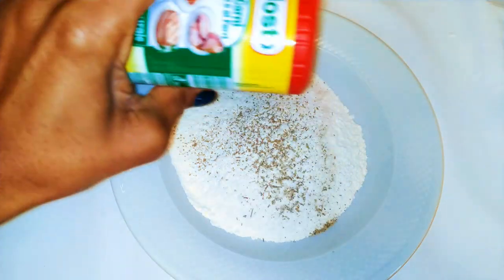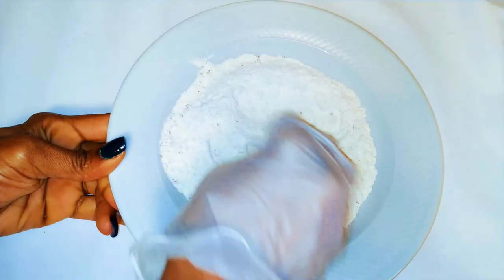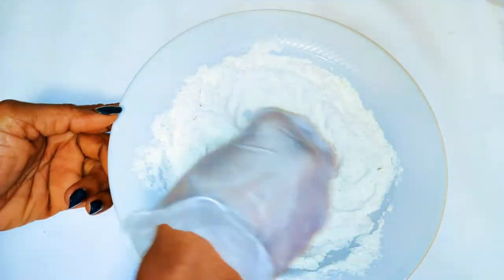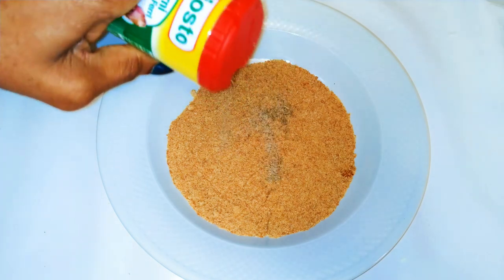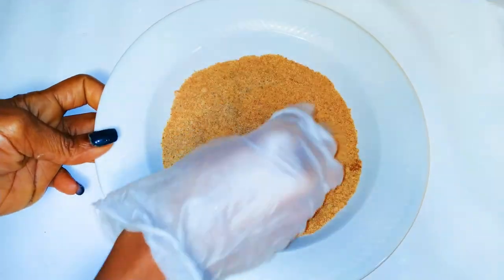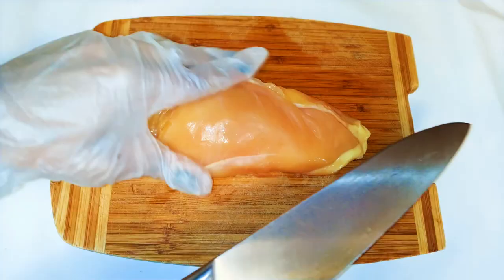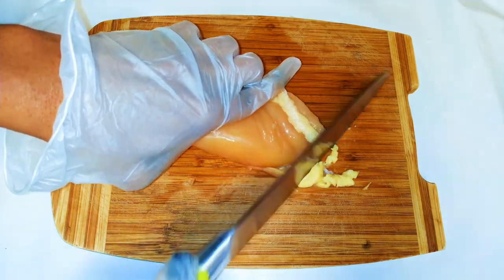A little bit of seasoning and some salt to taste — I'll mix everything up and set it aside for later. I'll also get some breadcrumbs, coming in with some seasoning to taste. I'll mix everything up and set it aside for later. Here I've got my chicken breast and I'll slice it into smaller pieces.